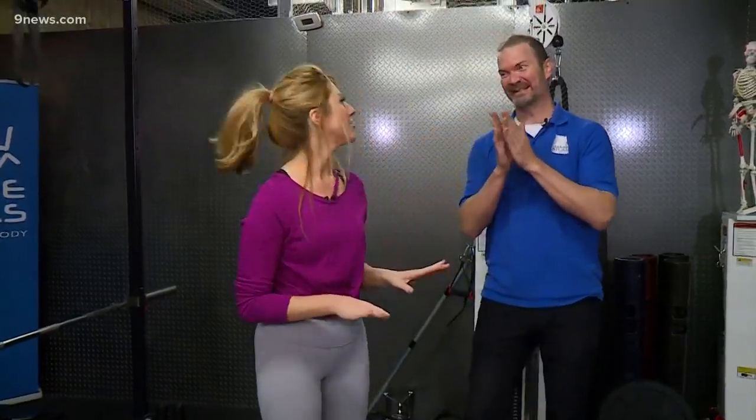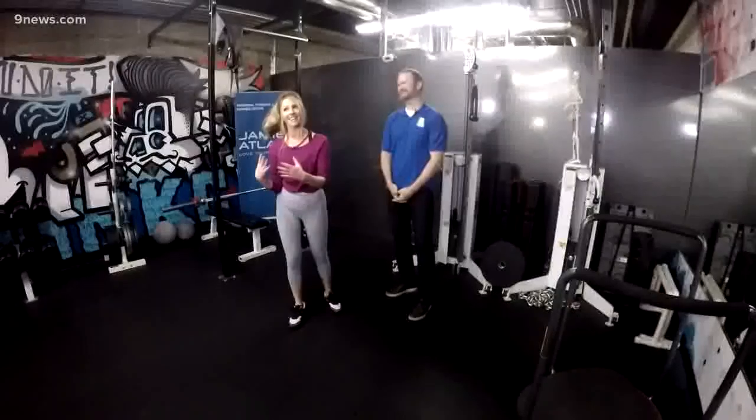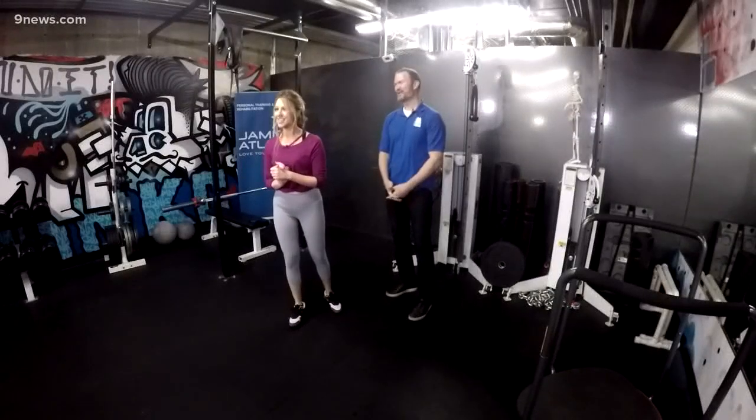It's February now, and that means the holidays are finally over. We're not talking about stuffing our faces with turkey and doing Christmas again. Now we're thinking about Valentine's Day — stuffing our face with chocolates, roses, whatever it's going to be. The point is, you want to look good for that Valentine's Day date.